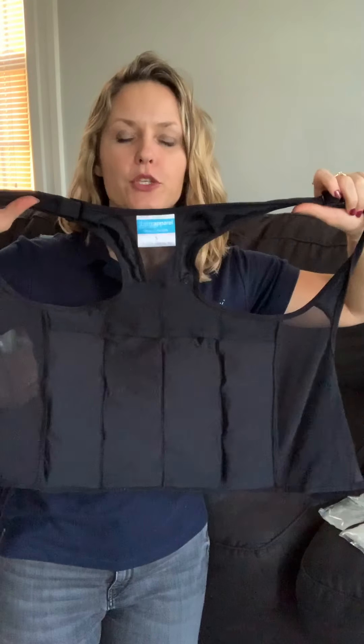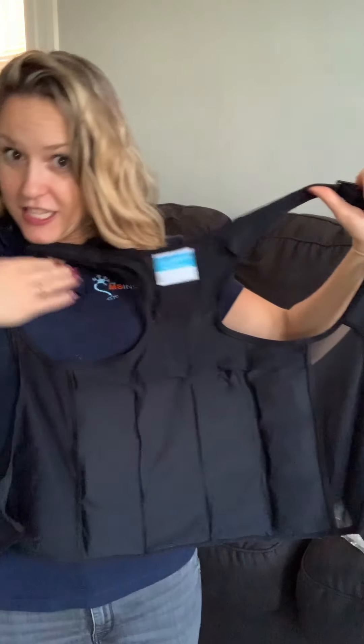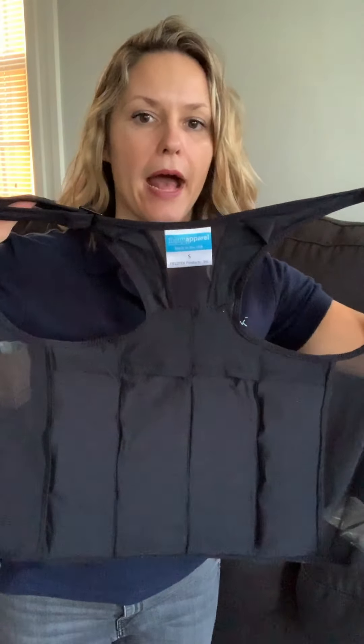I wanted to show you this without me wearing it. This is the side that touches my back and this is the other side. It also comes in white so it can hide under various colored clothing. You'll see there are four sections for the cooling packs.